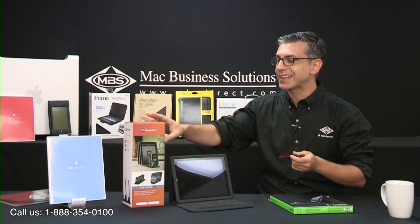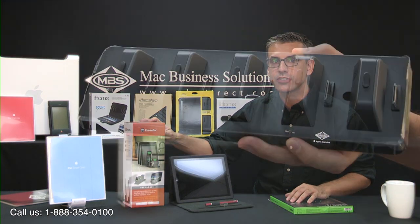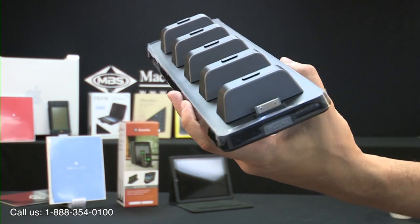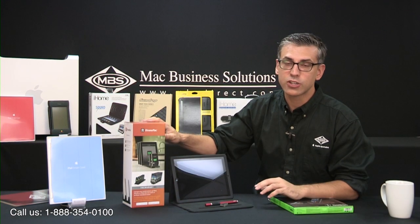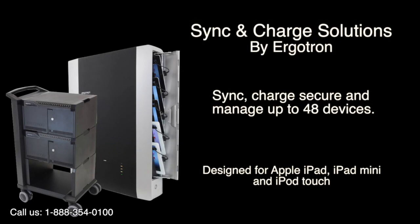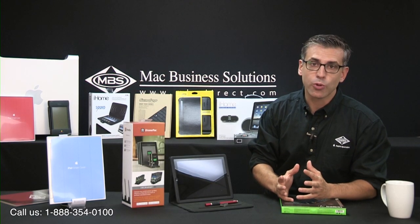Next up is the Xtreme Mac InCharge X5 charging station that can charge up to five 10-watt iOS devices at once. It features LED status indicator lights for each device to show when it is charging and when it is fully charged. If you're looking for charging and syncing stations or carts for organizational or institutional use, we carry the full range of Ergotron products. If you have any questions regarding organizational, institutional, or commercial needs, feel free to give us a buzz — we're always more than happy to help out.